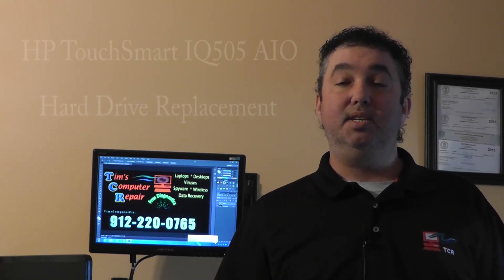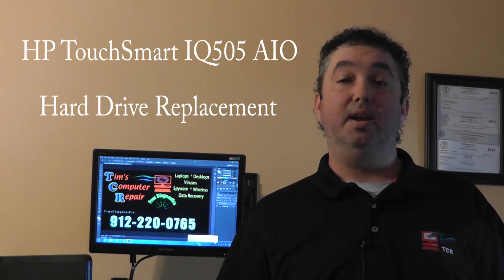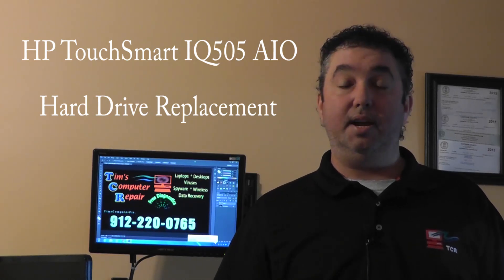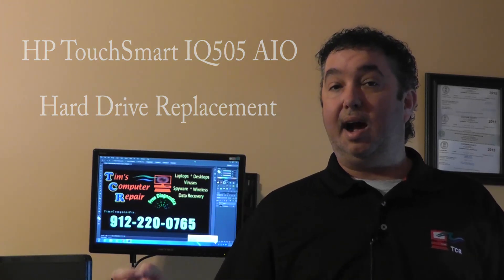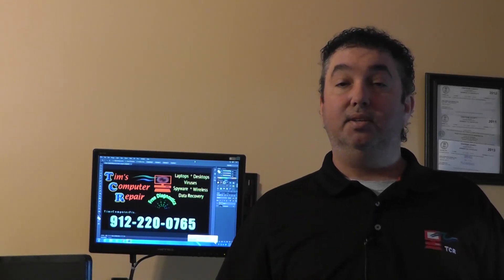In this video I'm going to be showing you how to gain access to the hard drive in an HP TouchSmart IQ505 all-in-one computer. This computer has TouchSmart capabilities and in this particular instance the hard drive has failed. I'll show you briefly at the beginning how to troubleshoot and verify that your hard drive has indeed failed.